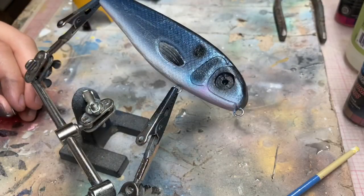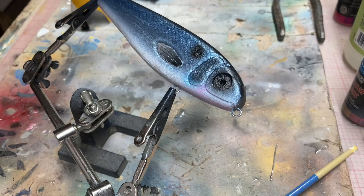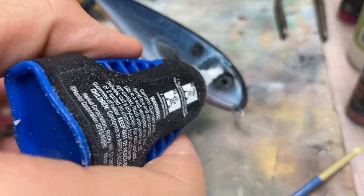All right, I think we're about to glue on the eye. This is a beautiful dead meat custom. Peeling off the little paper, getting the glue, applying the glue.